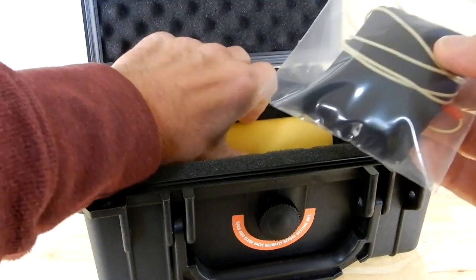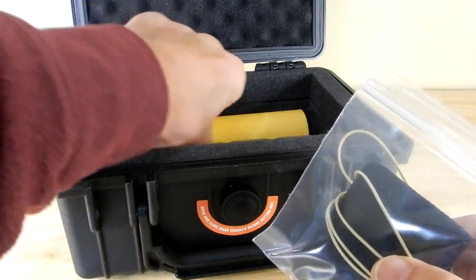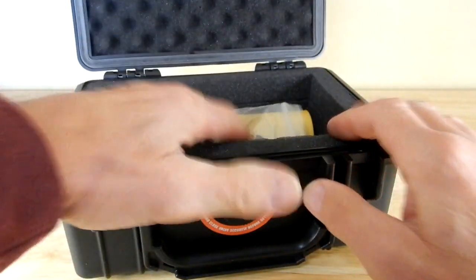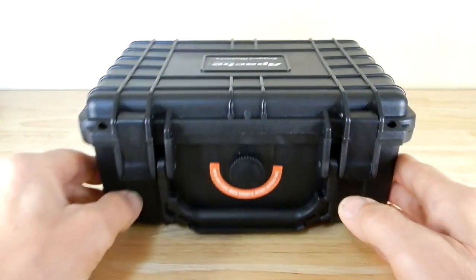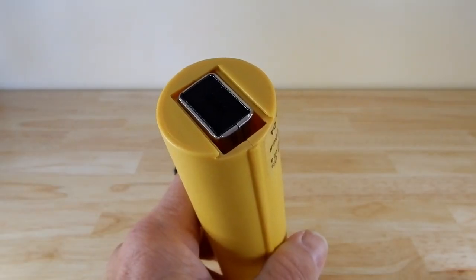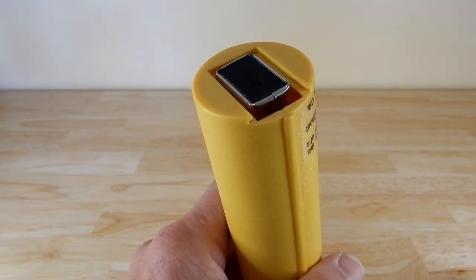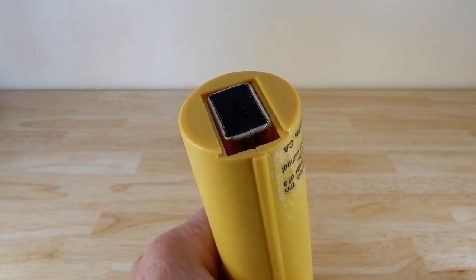Before you put this away — whether in a case or anywhere — make sure that not only the tip of the unit but also the pad, which you have to soak, is totally dry before storage. When I store this, I make sure the battery is not in it, because you never know if it might start to leak. I take the battery out and put it in a plastic bag inside the box.